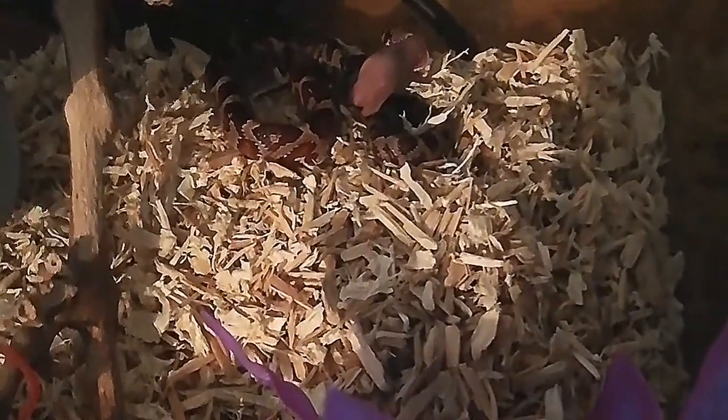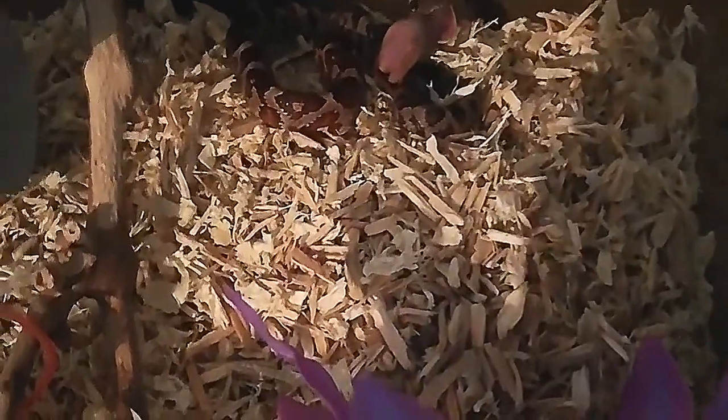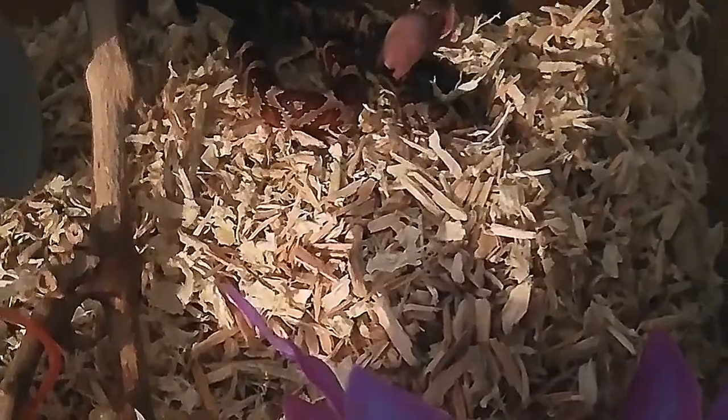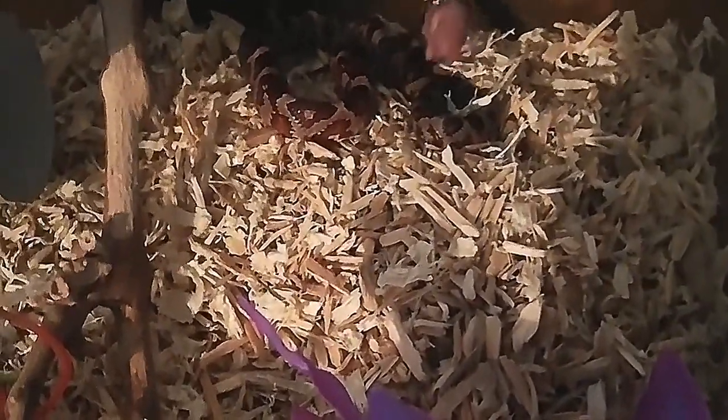I might have only got this one on camera. I'm checking on that. Is that gone? Yeah, it's gone. I don't know if I've got too big of a one for him. I'm shaking.